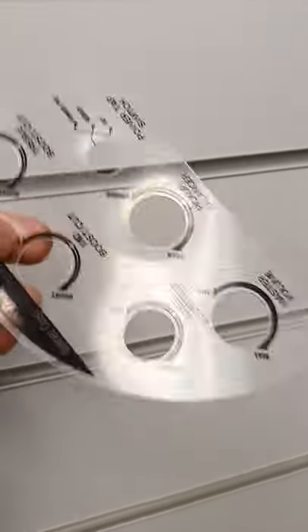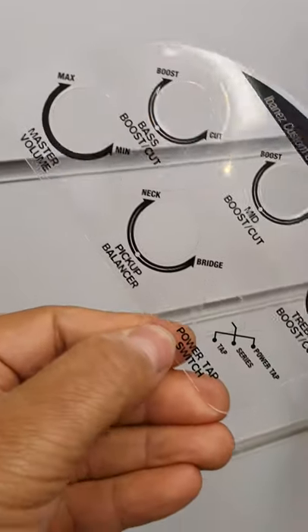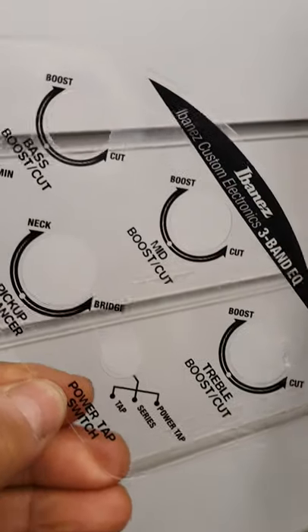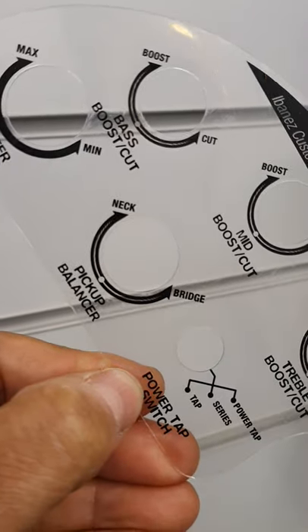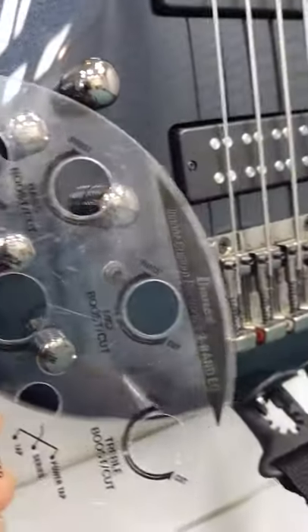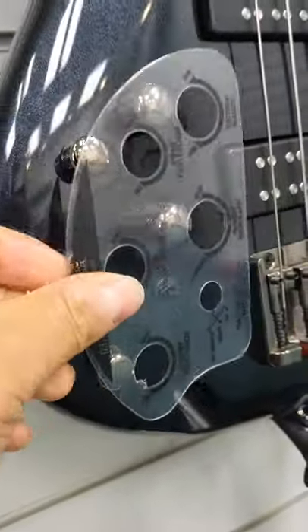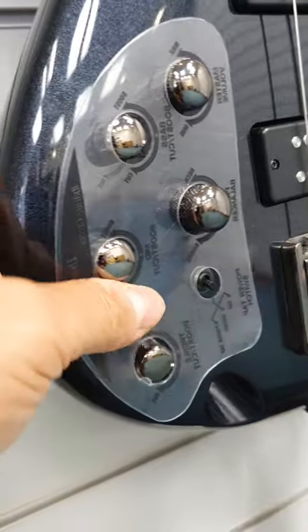So these are the controls. You've got a power tap, boost cut, mid, bass, master and a pickup selector there. So that goes over here the other way round, like that. Oh, it's like patting your head and rubbing your tummy with this.